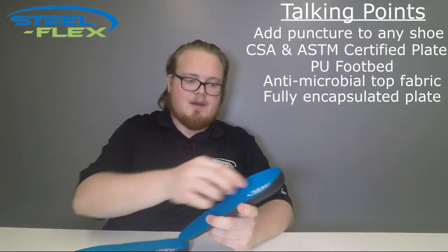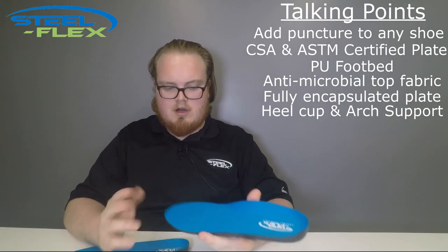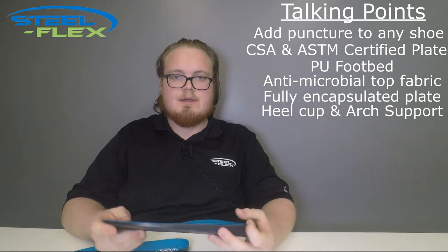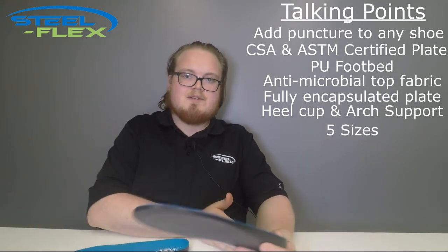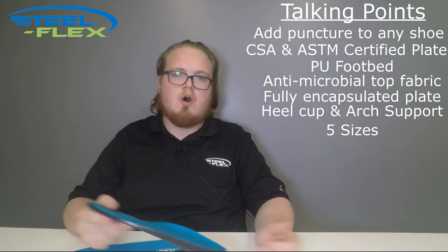There's a heel cup here and some added arch support, which just make the insoles more comfortable to stand on for longer periods of time. They're available in five sizes, from a women's 6-7 all the way up to a men's 13-14, which goes from small to double extra-large in terms of our sizes.